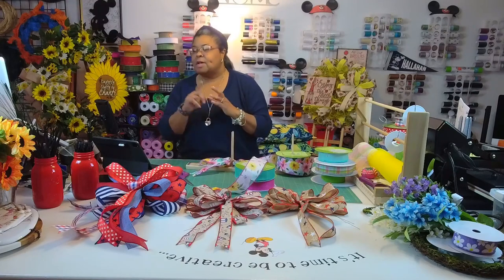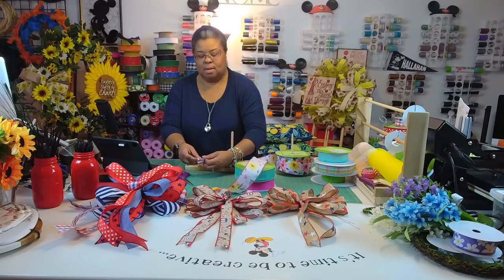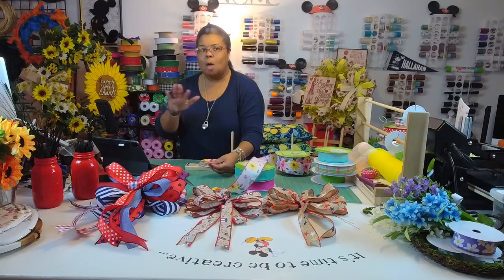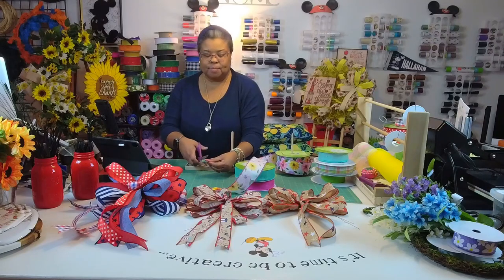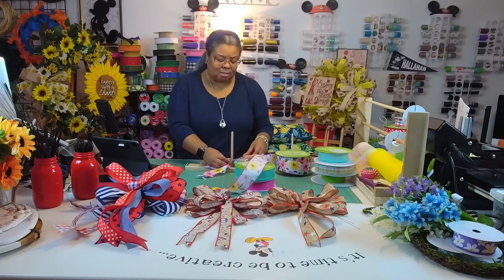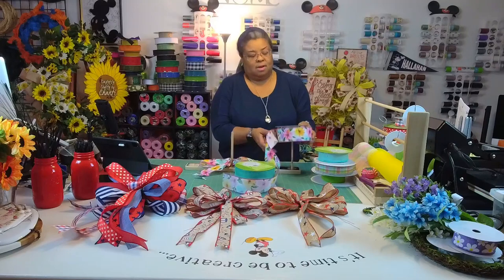I do have a couple of Mother's Day items — the bases are already done, I just have to add the ribbon. I do mine in stages: all my bases first, then I find my ribbon, then I add my sign. Mr. Oates is doing it up for the wreathmaking community — he is definitely getting us out there.